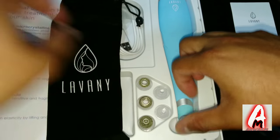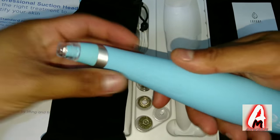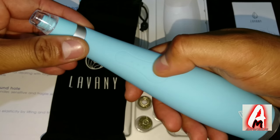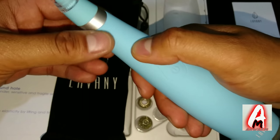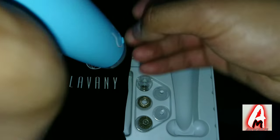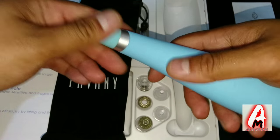These are the attachments and that's the actual device — the design is made in a way that's very easy to hold in the palm of your hands. It has the power button here and three different modes as well. At the bottom at the back you can see where the charging port is; it has a cover to make it waterproof, keeping water from getting in.